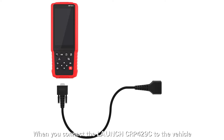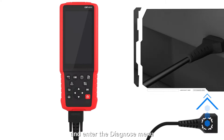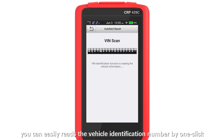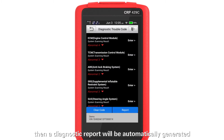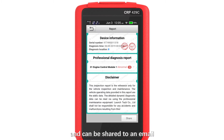When you connect the Launch CRP4-29C to the vehicle and enter the Diagnose menu, you can easily write the vehicle identification number by one click. Then a diagnostic report will be automatically generated and can be shared to an email.